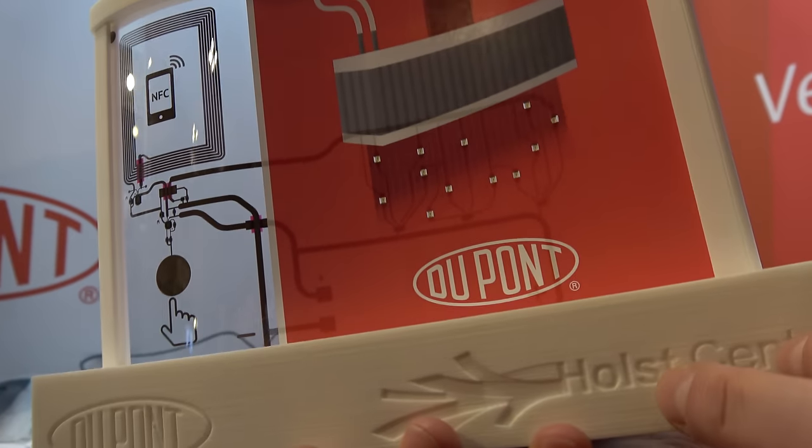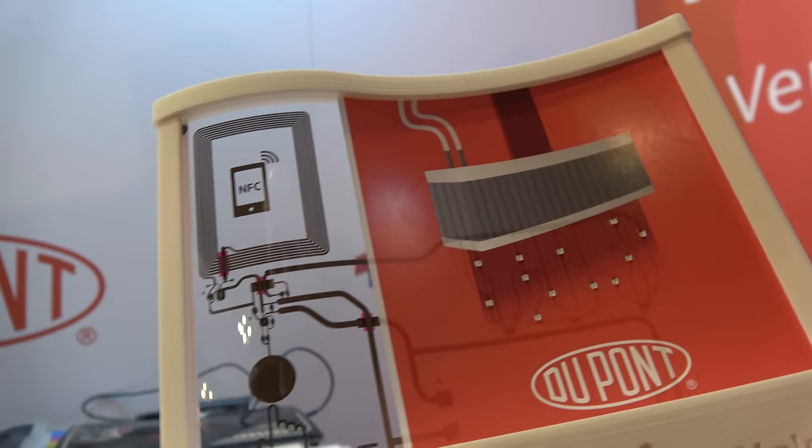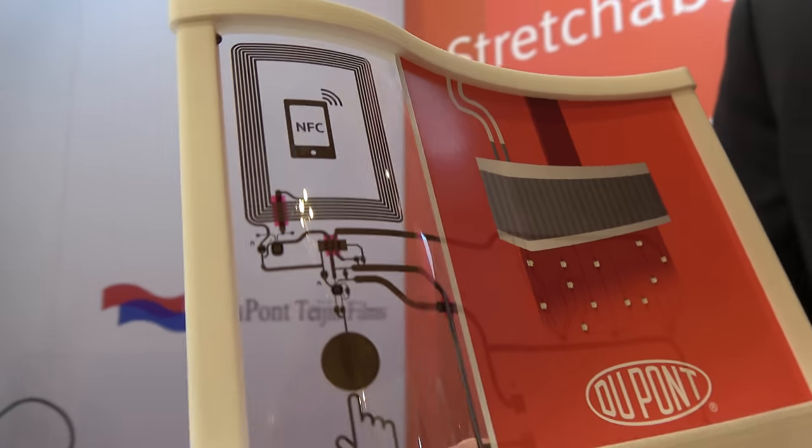It's fully inkjet printed, but then you add the LEDs — they're mounted on afterwards.